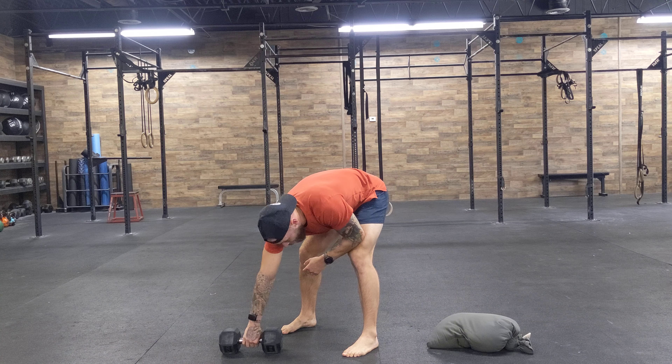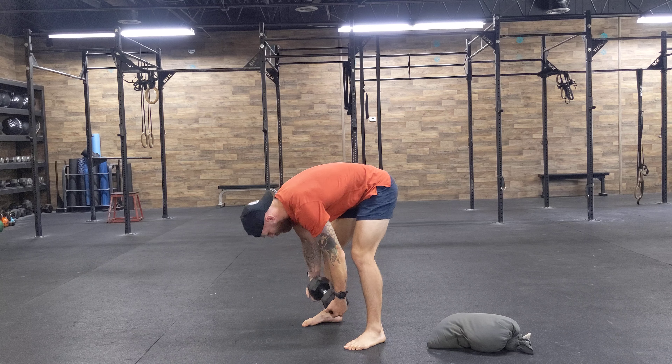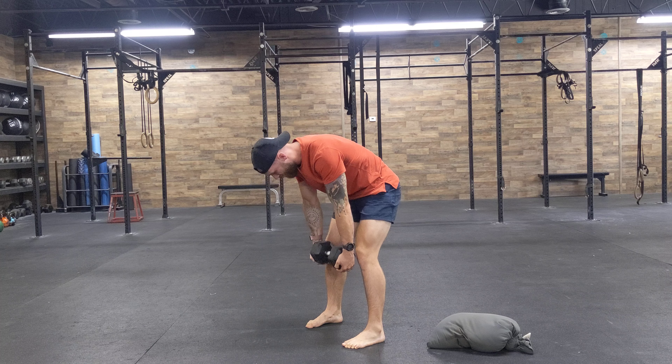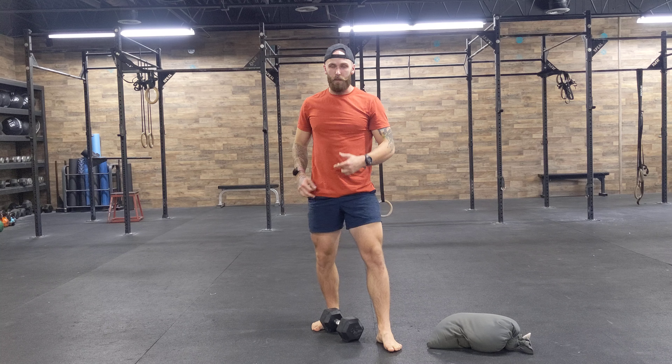Now I'll do the variation with a dumbbell. I'm going to have it a little bit off the ground because I don't want to feel my hands getting crushed. I find my obliques, and then same thing — I go up, I come down, I go up, I come down — keeping tension in my obliques. Right here is where I feel it, and that's the focus.